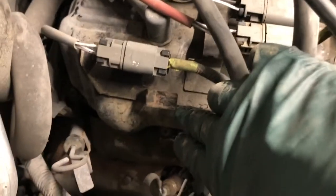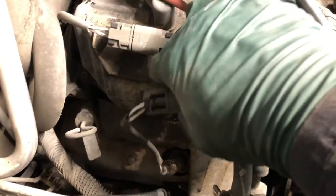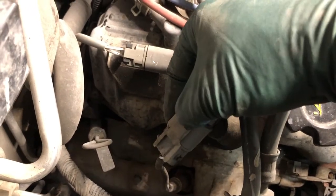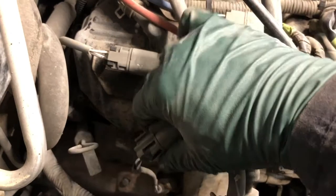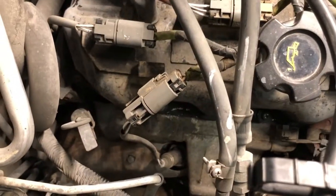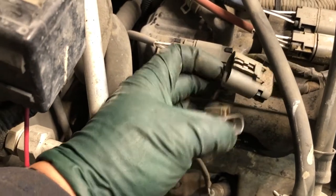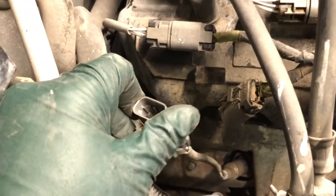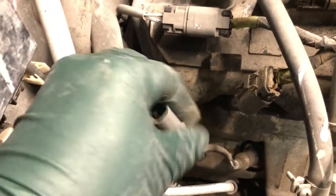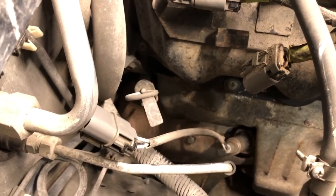It slides off of its bracket on the valve cover like so. On the back side there's a slot that the connector slides into to secure it to the valve cover. While I have it upside down, there's a release tab that you can push on. Push this and that will release the connector from the oxygen sensor. I've pushed that button in and I was able to disconnect the connector. Everything is in good shape here.